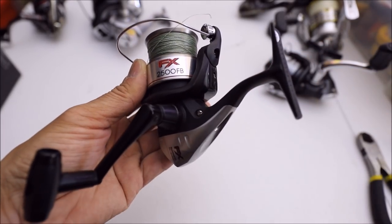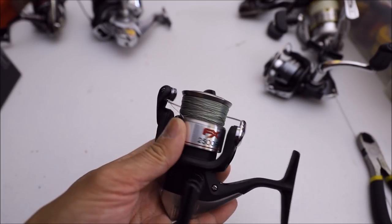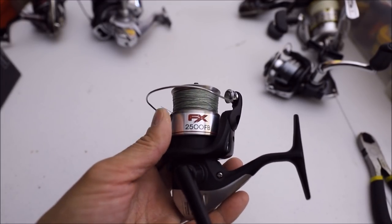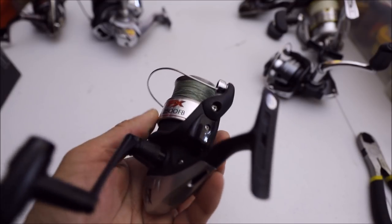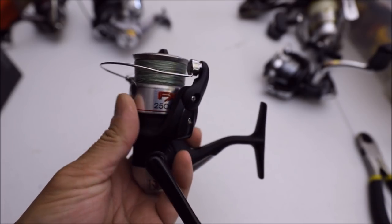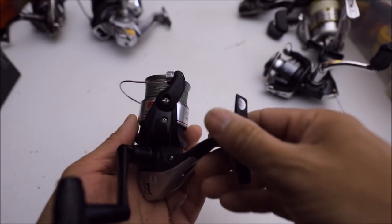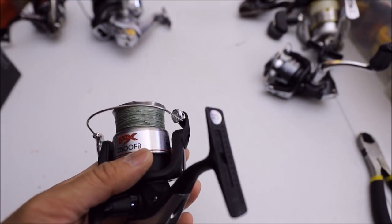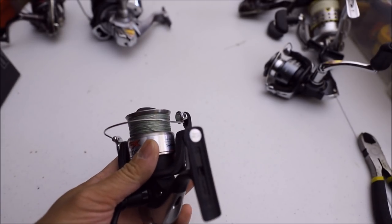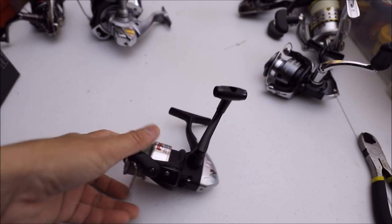The first reel I'm gonna talk about is the Shimano FX, size 2500, and I have braid line spooled on here. I've used this on the surf — it catches a lot of fish, a lot of surf perch. It's very light and compact. With a size 2500 you're not gonna be able to put a lot of line on there, especially 20-pound braid. I have 10-pound braid spooled, and I like braid because it's very sensitive and casts a lot further than mono. The Shimano FX comes in pretty cheap — it's under 20 bucks, so it's definitely within everyone's budget. It's held up pretty good; it's a smooth, reliable reel.